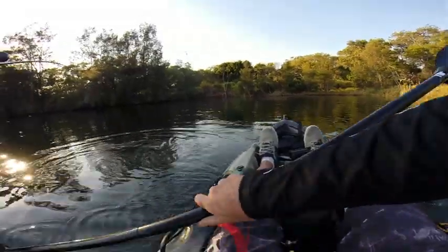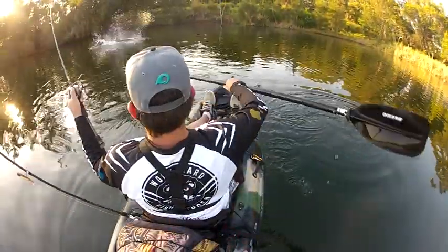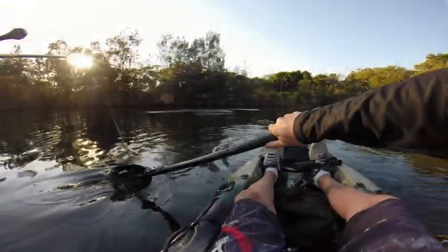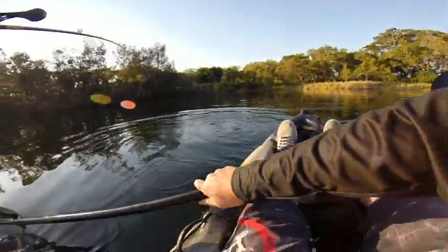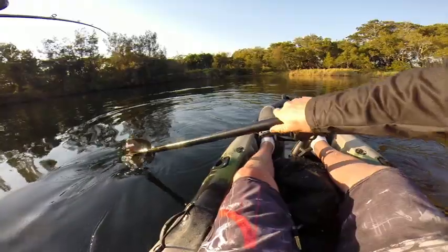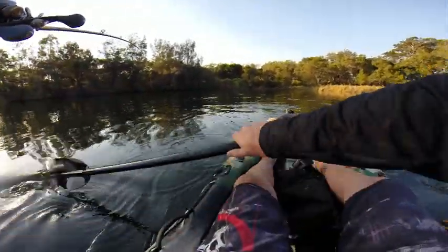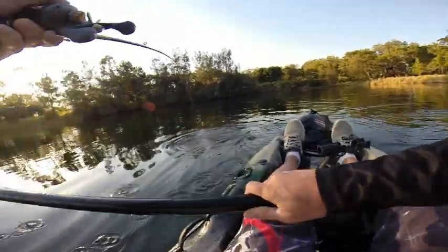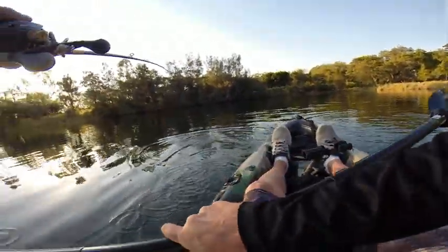Hell yeah, that's a barra! That is a barra. Just got to back out of here. Go gentle — fishing bass gear. That's only 20 pound leader on that little Norries Laydown Minnow. Not exactly barra gear or barra terminals.